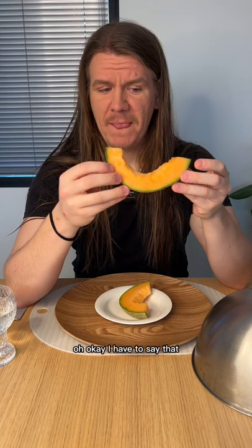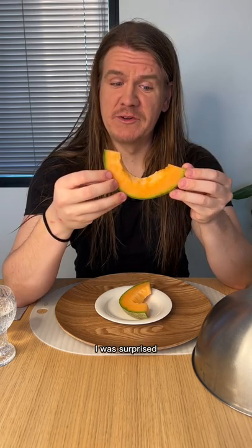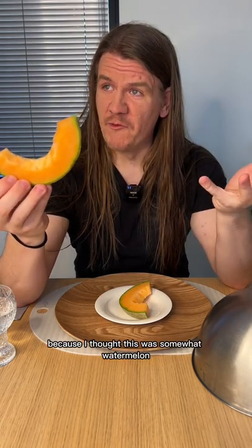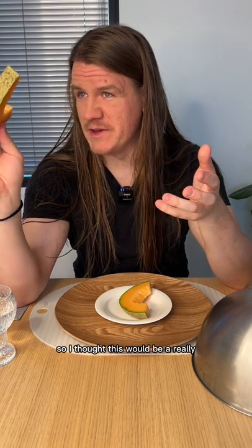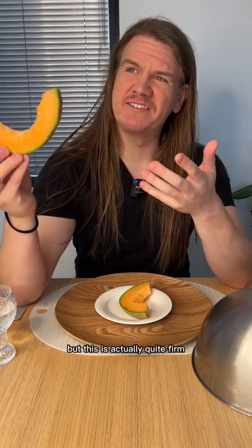Oh okay. I have to say that gets points for having taste. The texture — I was surprised because I thought this was a watermelon, so I thought this would be really watery and squishy. But this is actually quite firm.